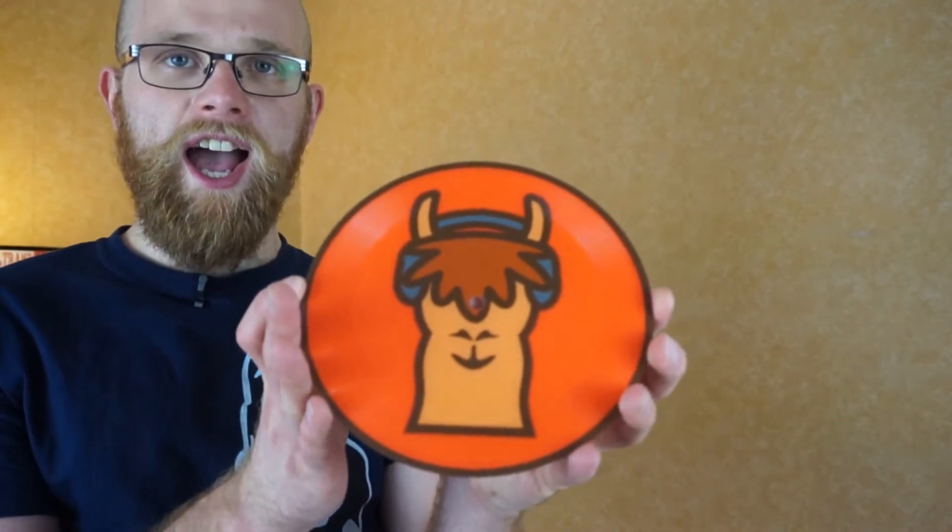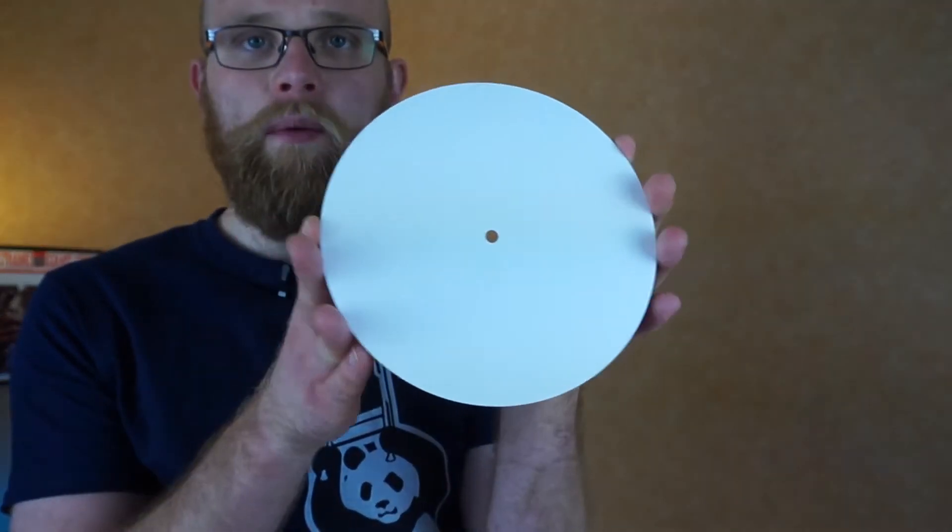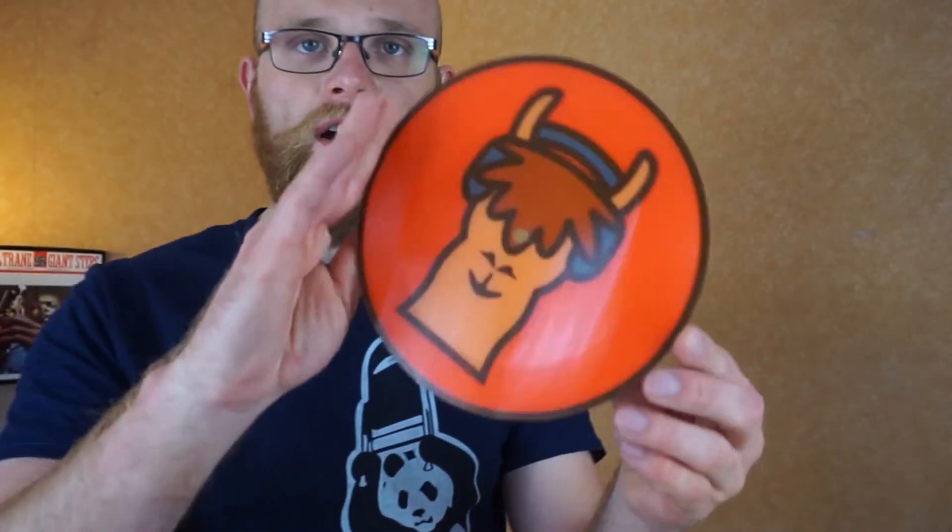One side has the image and it's really vibrant and beautifully coloured — it really does pop out — and it's obviously got the grooves on there for the music. On the other side though, it is just plain white vinyl. It's a one-sided affair, which is cool.